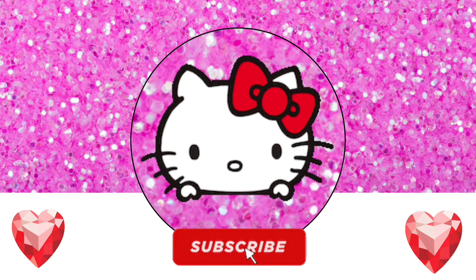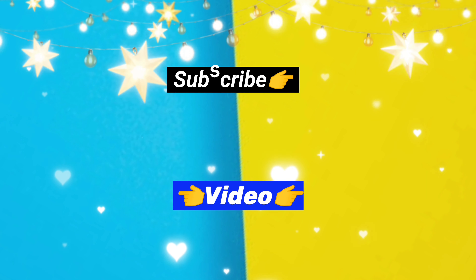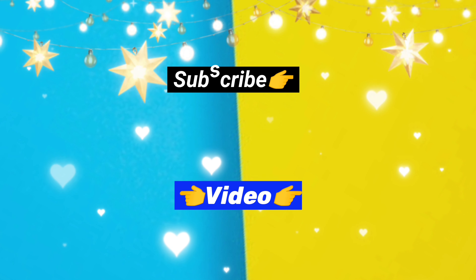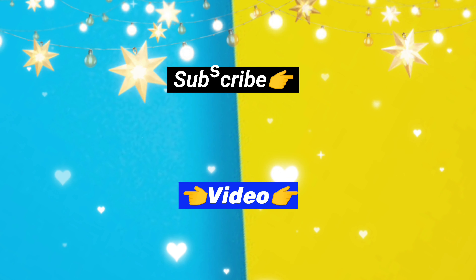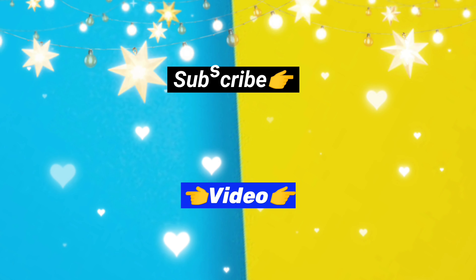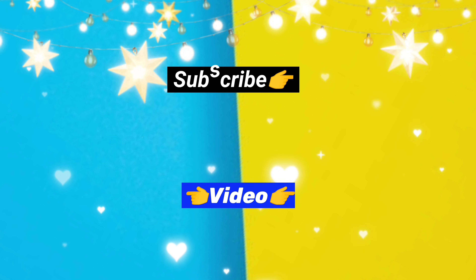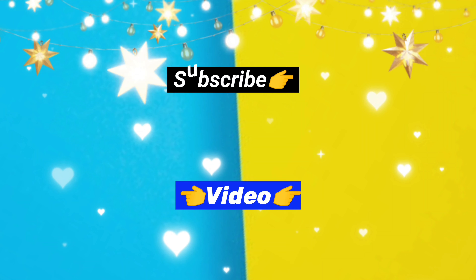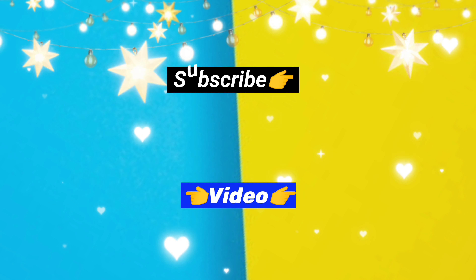Hello Craft Lovers, please subscribe to my channel, Swiftie the Craft Lovers, and I'll see you next time.